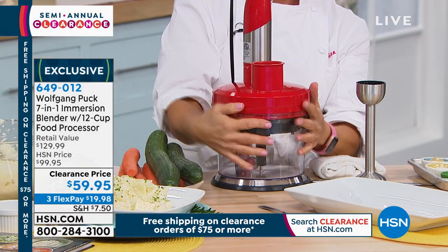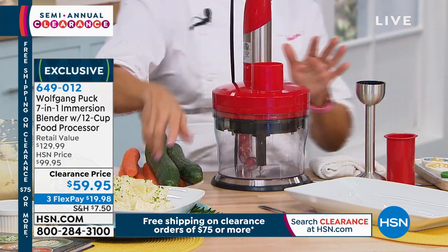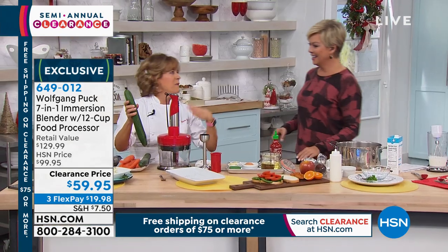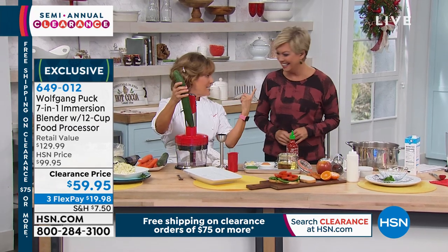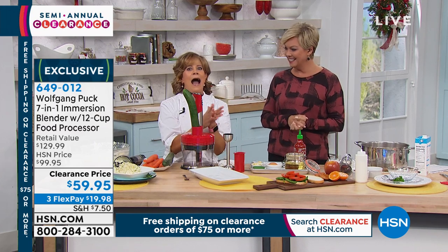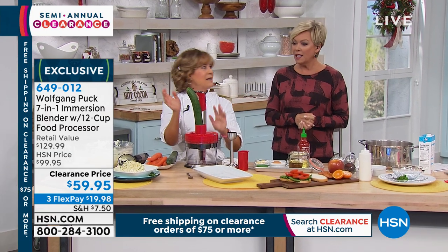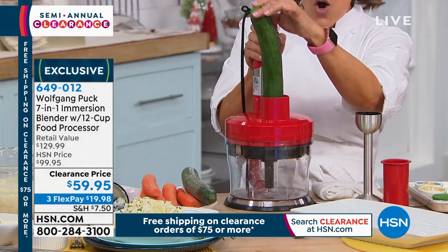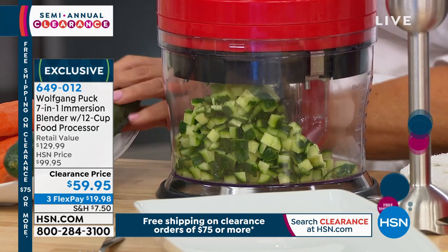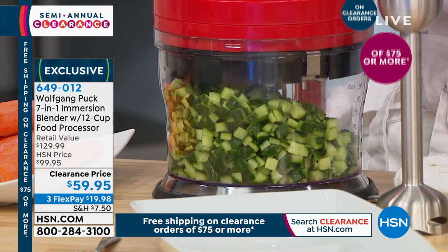Just a little click — this is that 12-cup food processor, and in it I have got this dicer. This is magic. When Wolfgang first showed this to me, he did two cucumbers in the dice in about five seconds. He calls me Marianne, and he asked how long it would take me to dice the same amount with a knife. I said, well, first I'd have to cry because no way. Watch how fast this works — perfect dice every single time. Imagine if you wanted to make a cucumber salad, a little tzatziki.